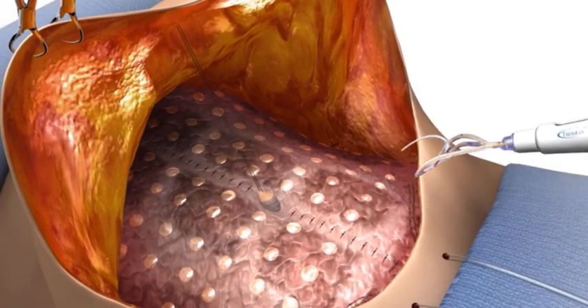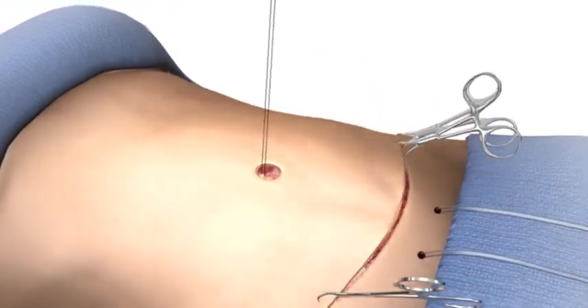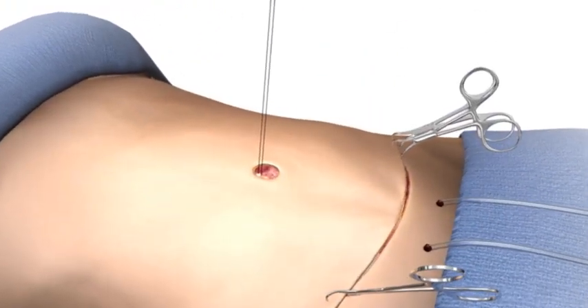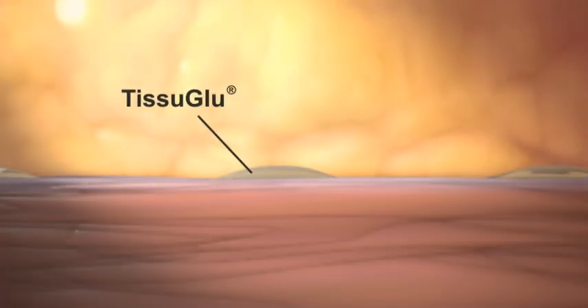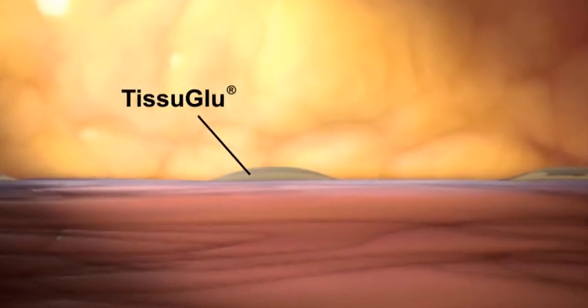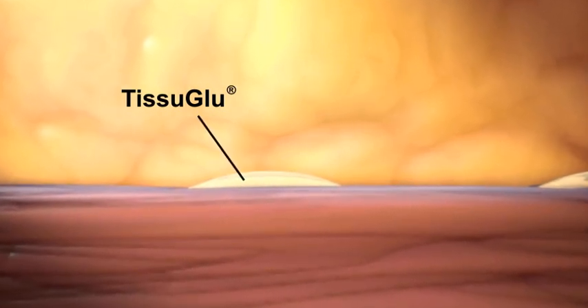Tissue Glue is the first true surgical adhesive for flap surgeries that is strong enough to bond tissues together, yet safe for use inside the body. The adhesive begins to cure immediately when exposed to moisture in the body, achieving a strong bond in 20 minutes and is fully cured in less than an hour.